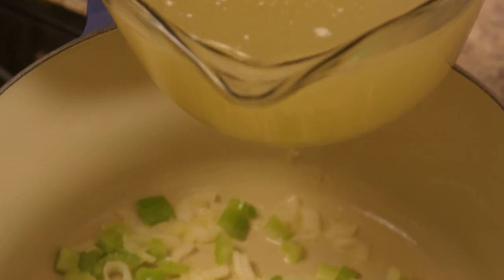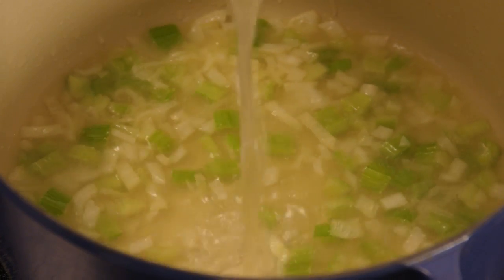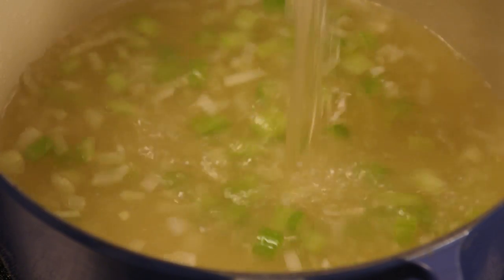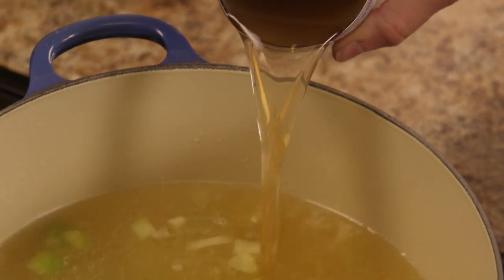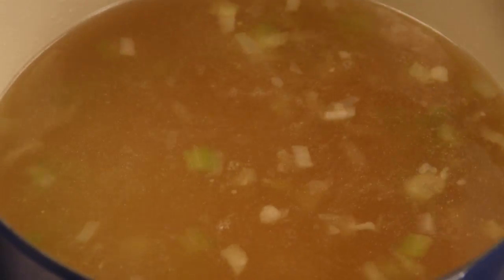Then add four 14-and-a-half ounce cans of chicken broth and one 14-and-a-half ounce can of vegetable broth. It's best to use low sodium broth in soup because then you can adjust the salt to your own taste.